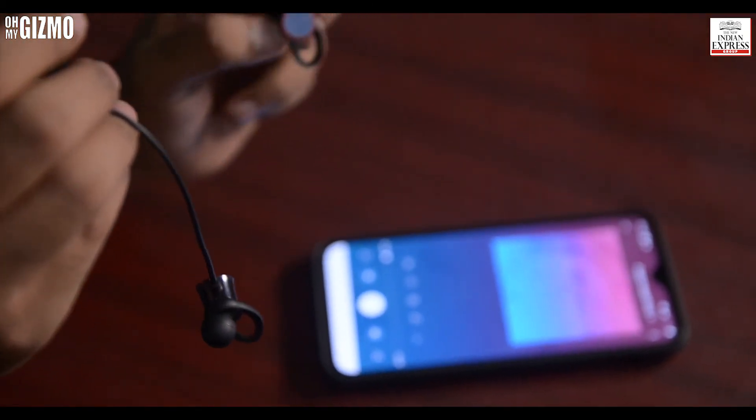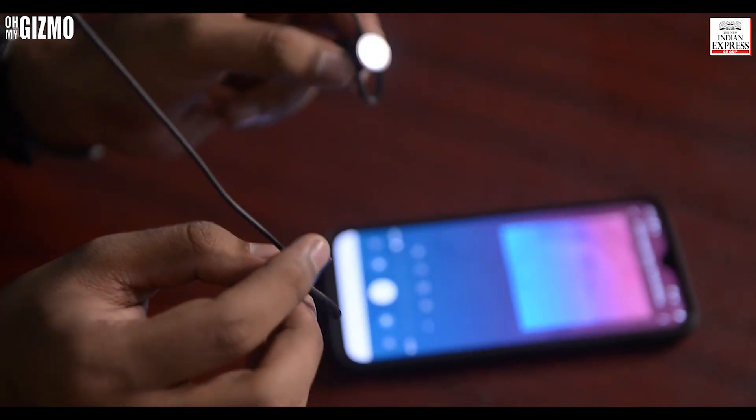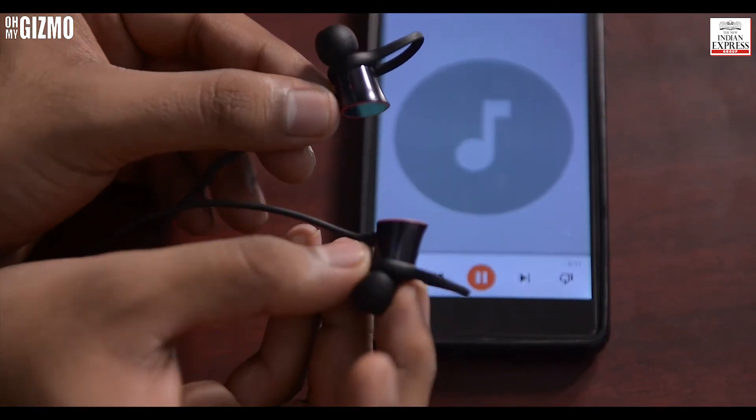The headphone also lets you control your music with just a tap and untap. If music is playing and you want to stop it at a particular point, you just have to tap it.